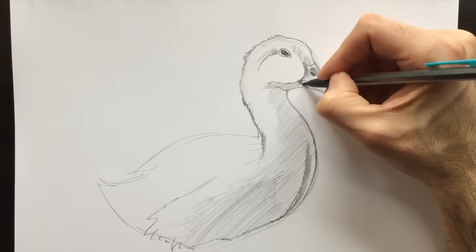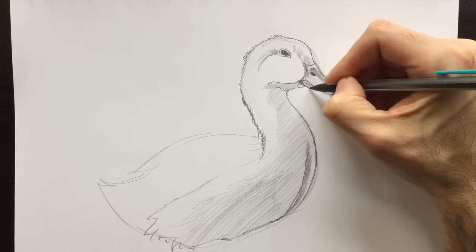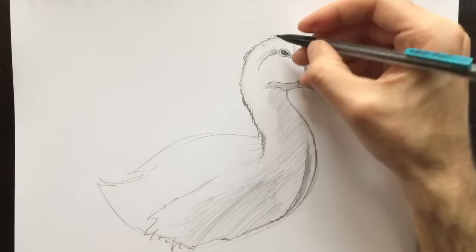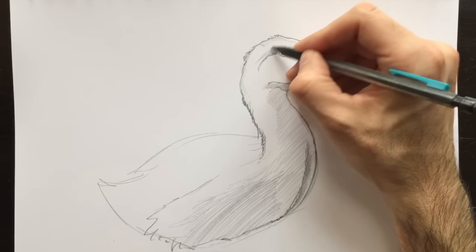We're going to retrace this line to make it darker. I'm satisfied with the outline of the beak, so I'm going to make it nice and dark. There we go. Fill in that mouthpiece there. Our duck is coming along rather well.